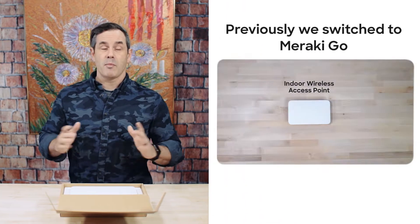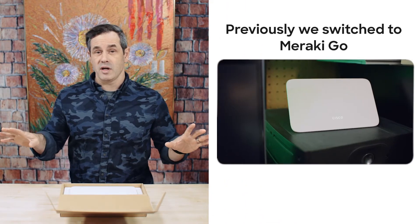Greetings, aloha, bonjour — welcome back to the work from home home studio. Previously we switched over the home studio to Meraki Go, and today we're going to be setting up an outdoor wireless access point because honestly, sometimes it's nice to see daylight.